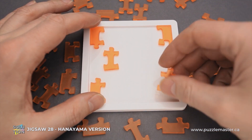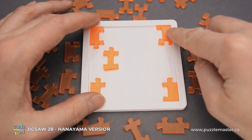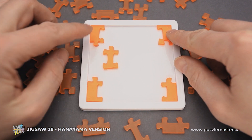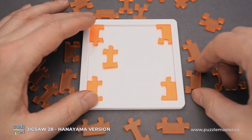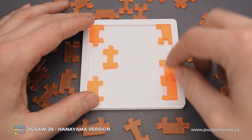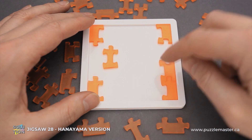First of all, you grab the piece with number 14 and put it in this corner. Then in this corner it will be piece number 8. In this corner it will be piece number 6. And in this corner it will be piece number 26. Then we put piece number 27 right here, but you have to flip it so that the number will be on the bottom.